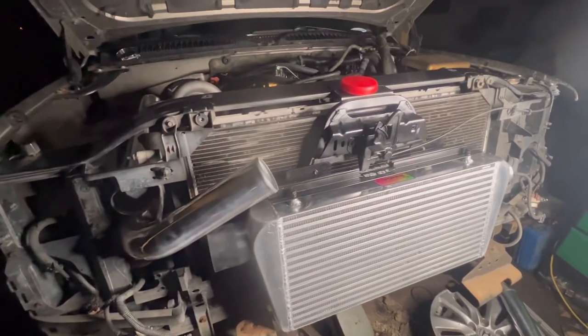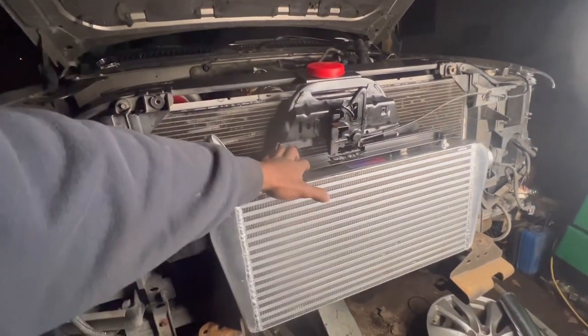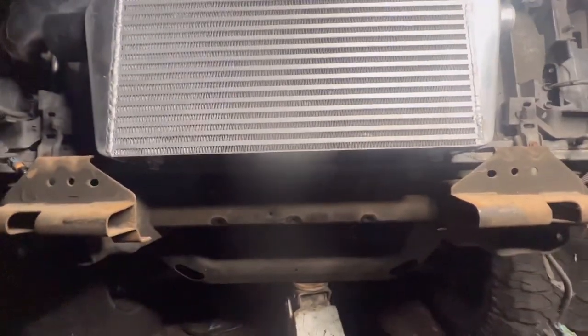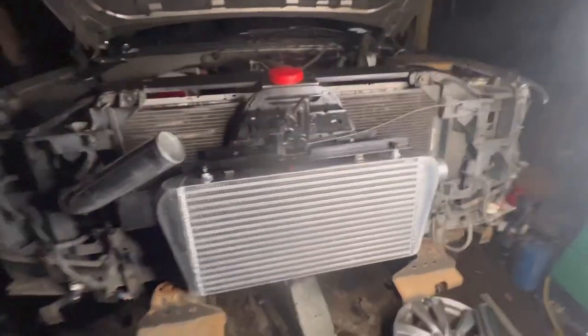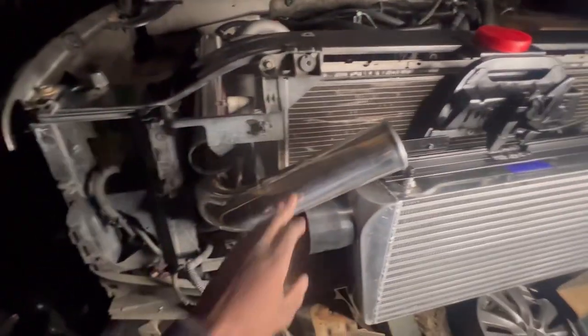Guys, this is a quick update. As you can see, I got this cooler mounted. To give it more rigidity and more support, I'm gonna end up coming up with a bracket down here, which is not gonna be hard — it'll be plenty easy. The radiator or cooler ain't going nowhere. Previously I have my piping in place on where I want to do it.